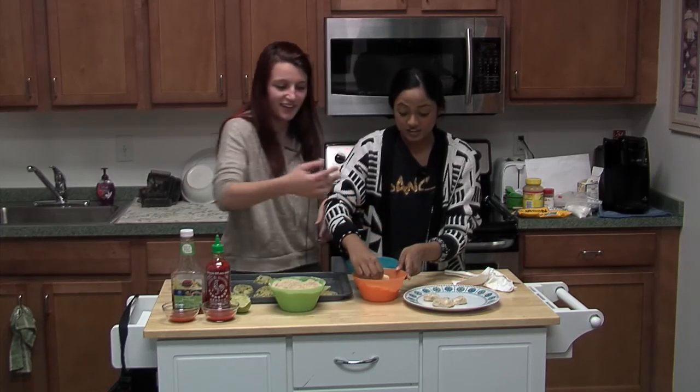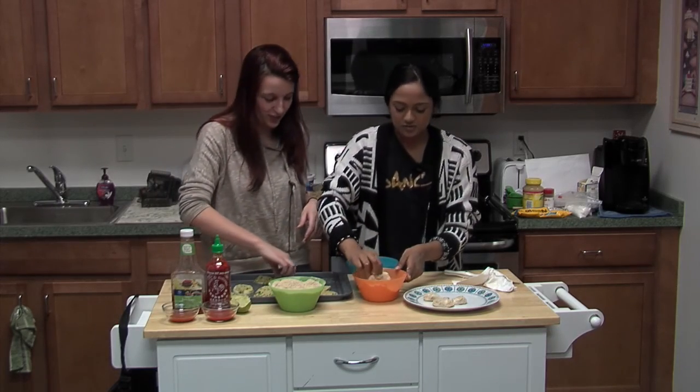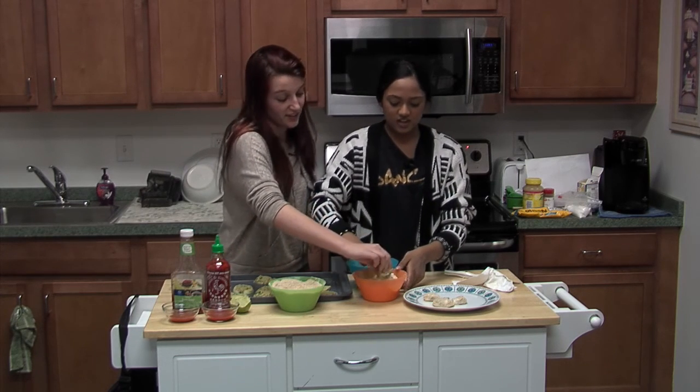Fingers get very dirty. It's a really good recipe for kids because we can get their hands dirty.